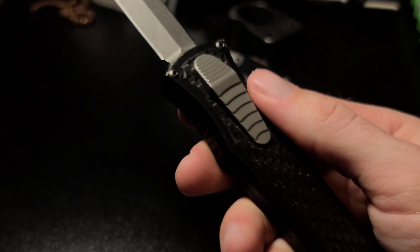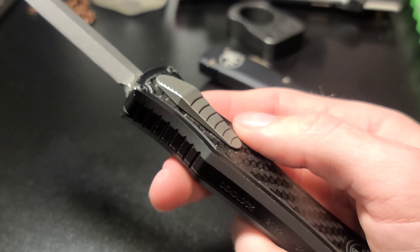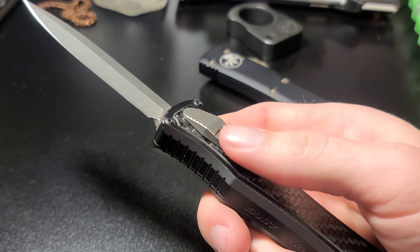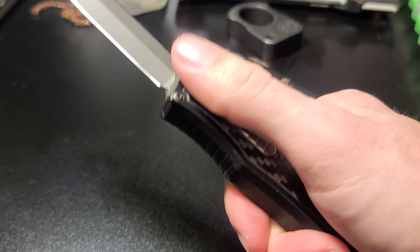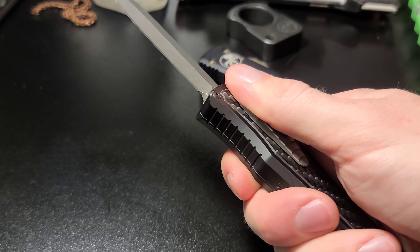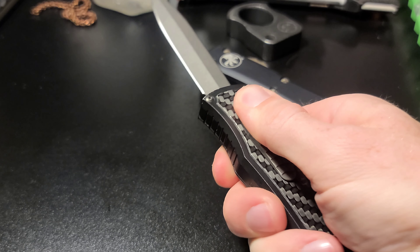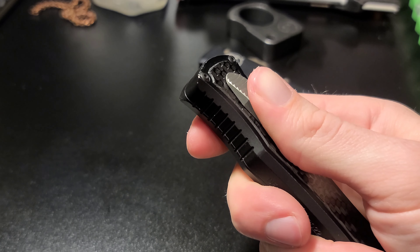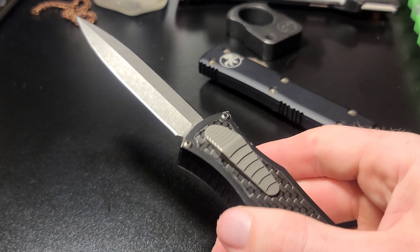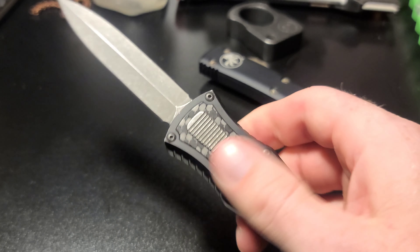Something else I can mention is how well designed the switch is. The switch is perfect — it grabs your thumb so well. It takes very little effort to deploy the blade. When the blade comes out, there's a nice little wall — a spring tension — and it comes to a wall, and then you just break the wall to close it. Same with deployment: spring tension to the wall, then you break the wall. The switch is perfect and the action is seamless.